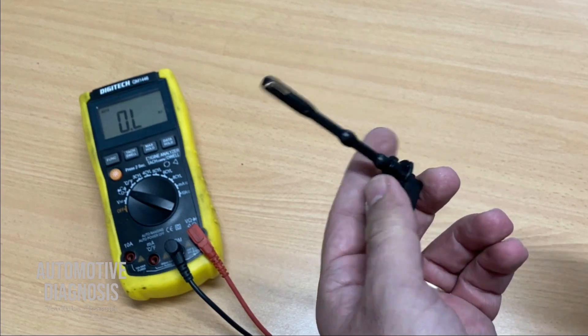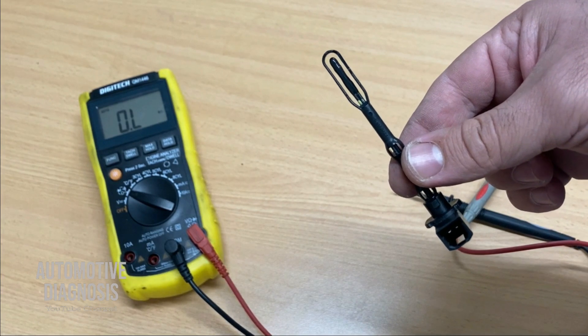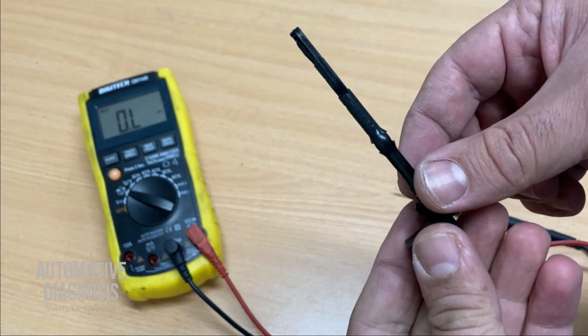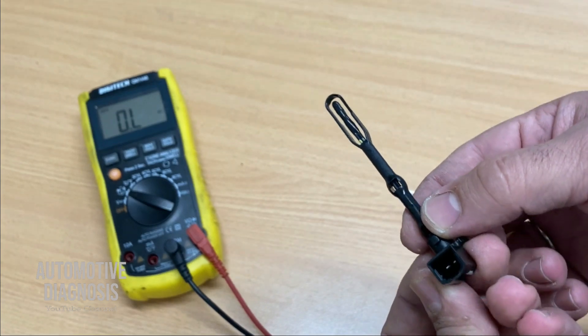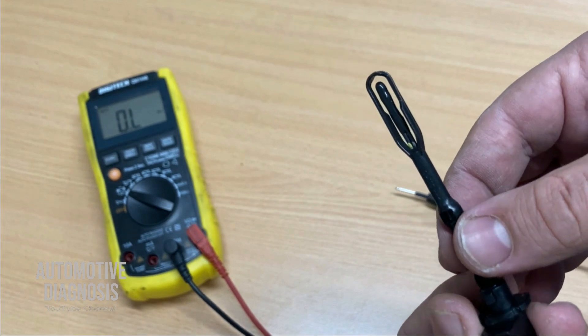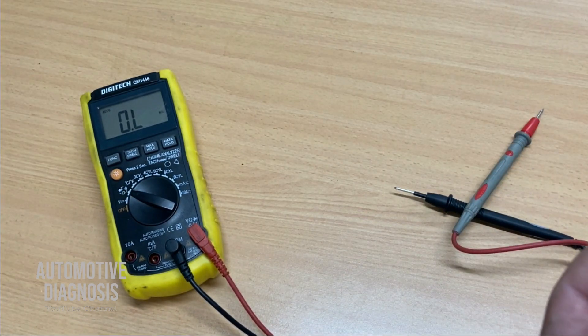As you can see, we're getting 4.9 kilohms, which is exactly what the workshop manual specifies for this temperature. This confirms the sensor is okay. If you measure something very different from the specification, you'll need to replace the sensor with a new one. Thank you very much for watching — I hope you enjoyed the video. Please visit the channel page for more diagnostic videos.